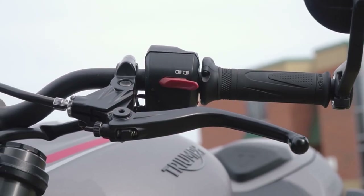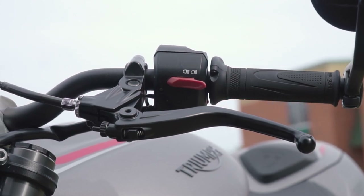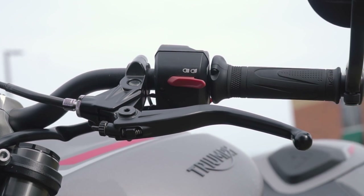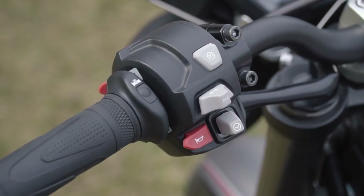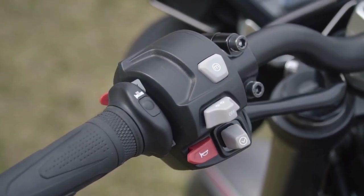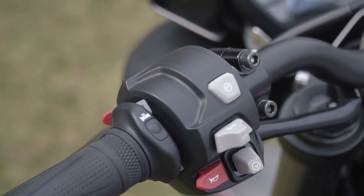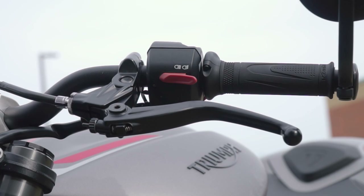The Street Triple actually doesn't have a flasher button, but instead only has a high beam toggle switch. This was probably done because there is no space to fit a flasher button, but on North American models there is a huge empty blank switch that could have been filled with high beam controls, which would allow for a flasher button in its place.